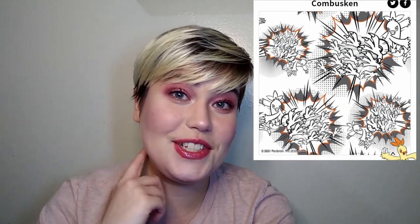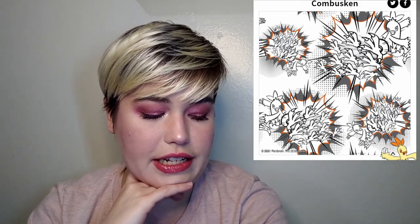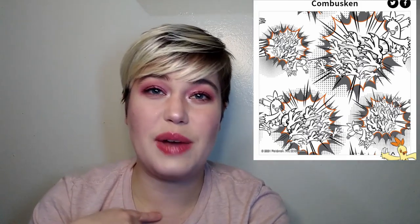Combusken — not a fan. I feel like if you were a kid, this would be right up your alley. It looks very comic book-y and fun. If you're really into comic books, you'd like this — it just screams movement and action. My issue is that the Pokémon itself is the pattern rather than being integrated into a background pattern. I'm going to give this one a 4 out of 10.